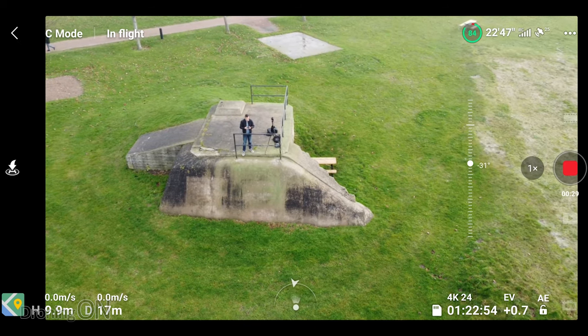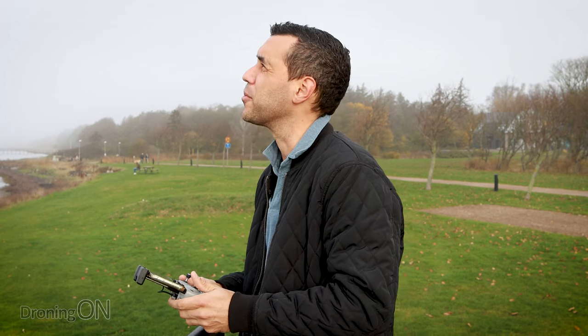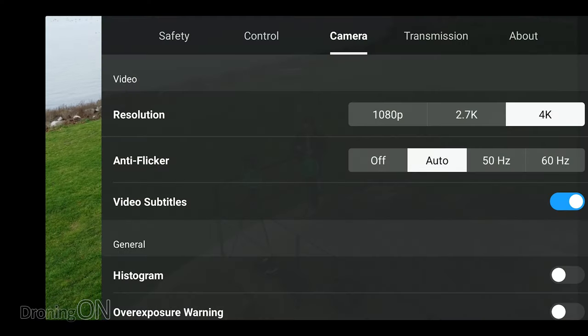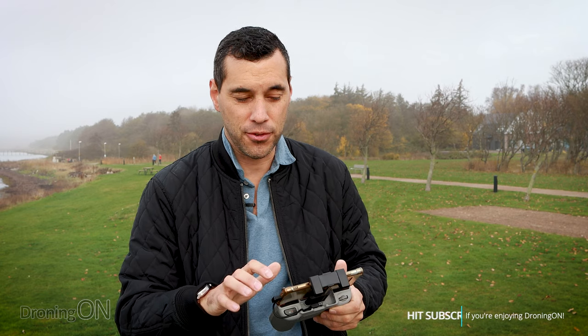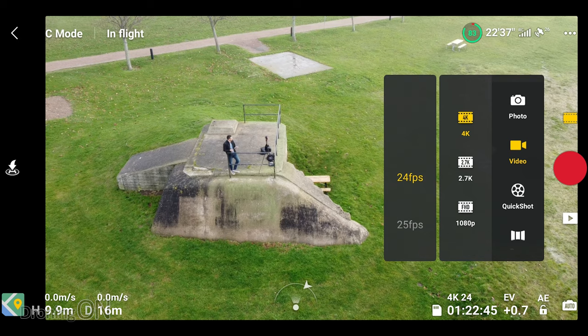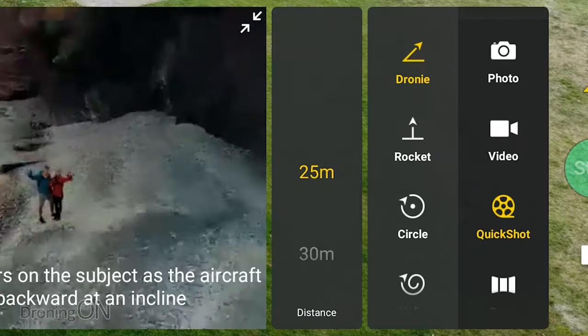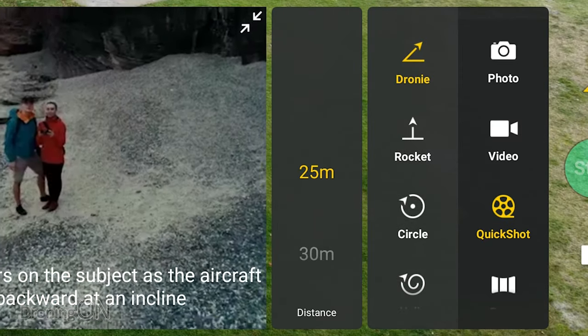We're going to be keeping it fairly close proximity to us during this testing. Now that we're in flight, if we click these three little tiny dots in the top right hand corner, you'll now notice that under the camera tab we have resolution settings. You only see them when you're in flight, which is frustrating, but 4K is now there as an option which is great. If you press the video button that takes you to the quick shots access and then you can see we've got the options: droney, rocket, circle, helix and boomerang. We're going to start with droney first.